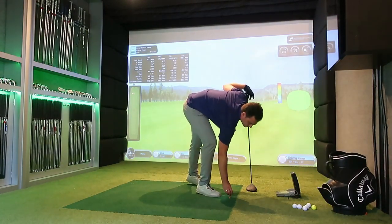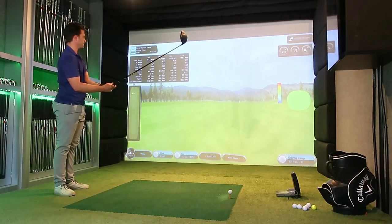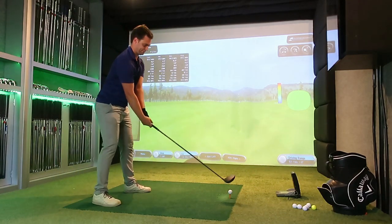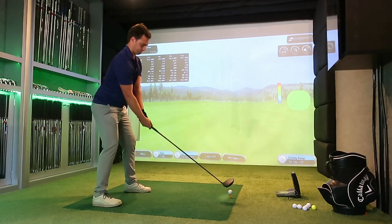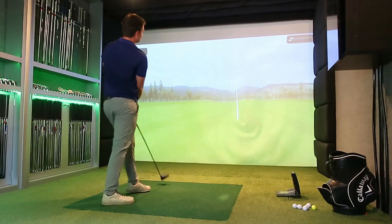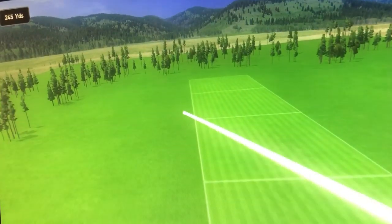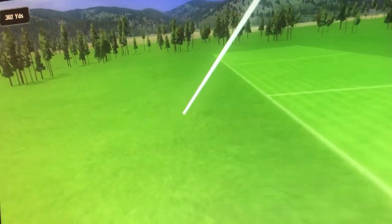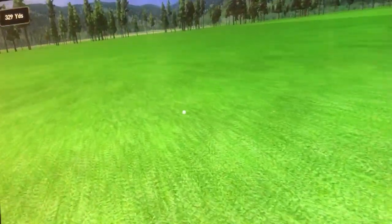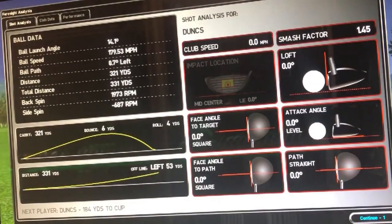What I'm trying to say is: numbers in terms of launch and spin are more important than ball speed altogether. If you can get a good launch and spin rate combination, your ball is going to go a lot further, as opposed to pure ball speed. Every driver manufacturer is talking about ball speed - yes, that makes a difference - however launch and spin are more important.